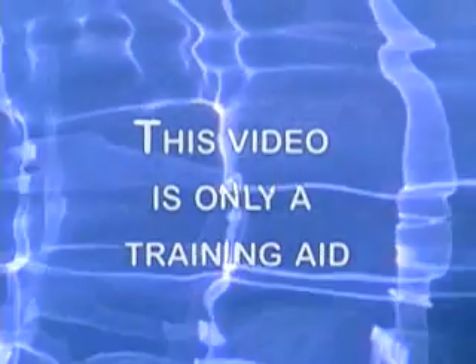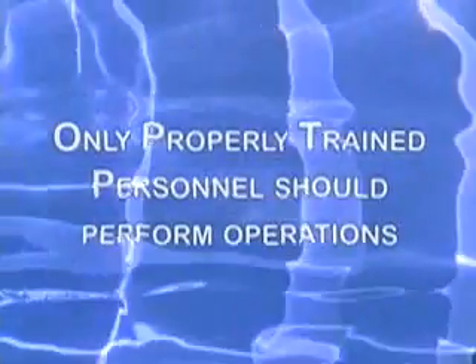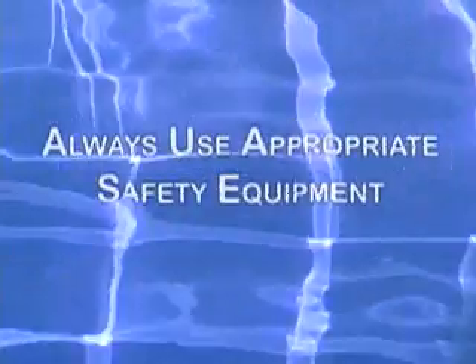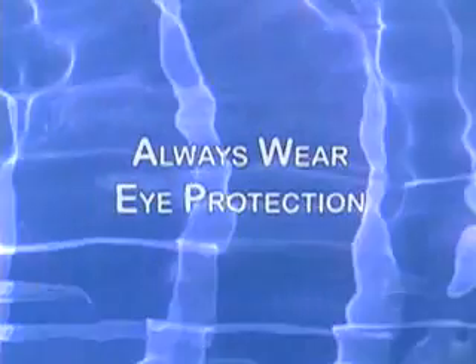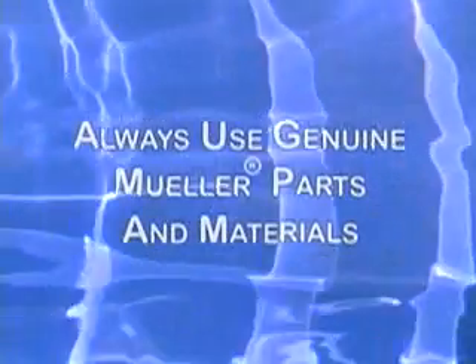This instructional video is only to be used as a training aid. It is not intended as a replacement for the operating instructions or repair manuals. Operations should be performed only by properly trained personnel, following instructions in the Mueller operating manual. And remember, always use the appropriate safety equipment. Always wear eye protection. And always use genuine Mueller parts and materials.